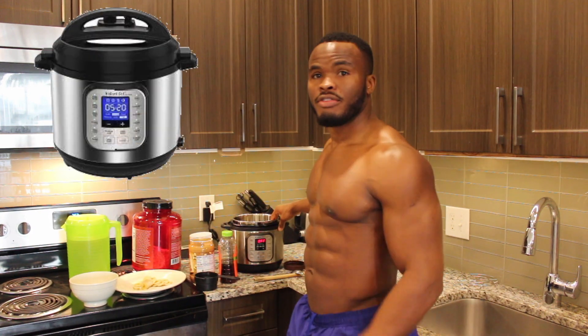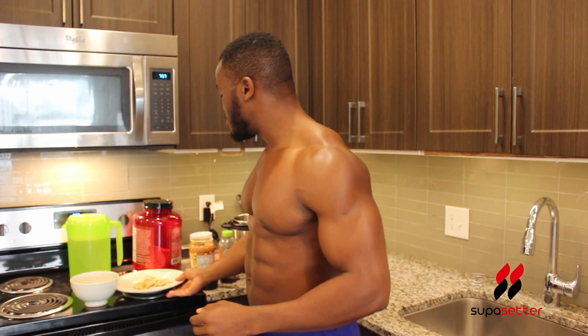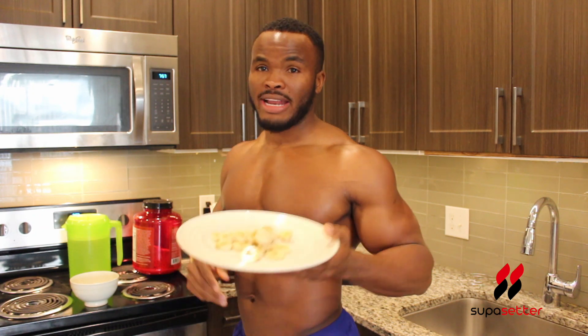We're gonna be using the instant pot — the infamous instant pot. If you don't really know about it, just do some Google search and you'll find a lot of good information. For ingredients, we have our banana — gotta get that good potassium, right.